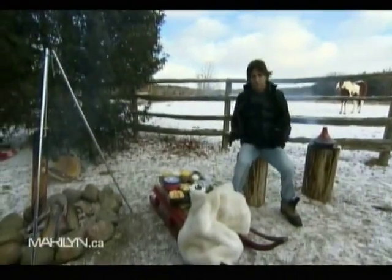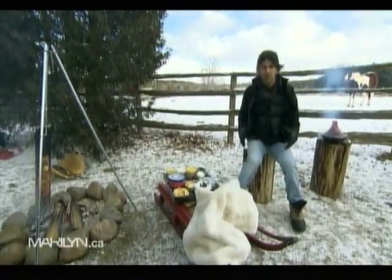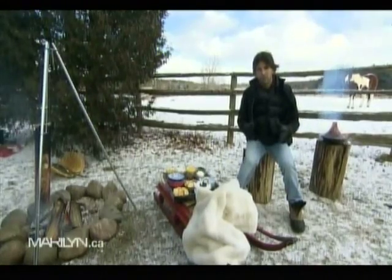We've centered our whole party around the fire for two reasons. The obvious one is it will keep us warm and your guests will be nice and toasty. But also I really like to take advantage of the fire and cook on it.